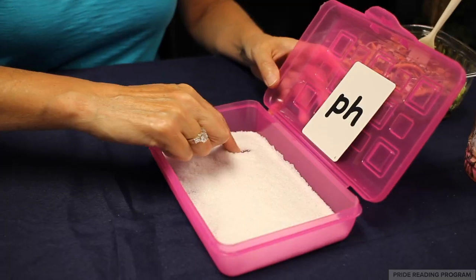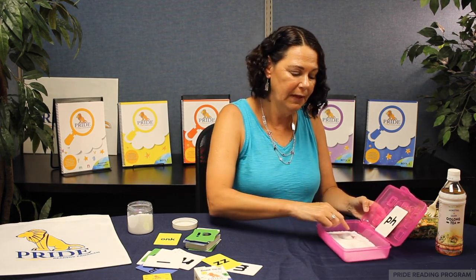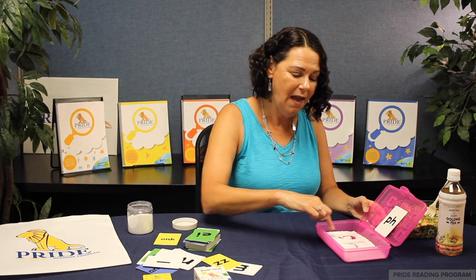I like to have them write the letters and say the letter name out loud — P, H — and then underline the letters and say the sound. I like to have them do that like three or four times.